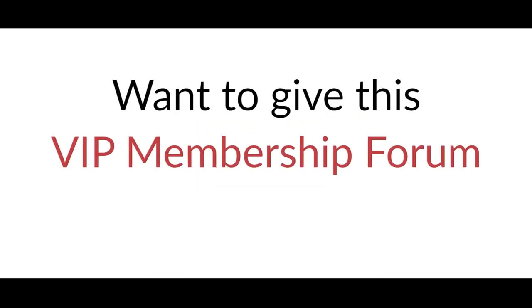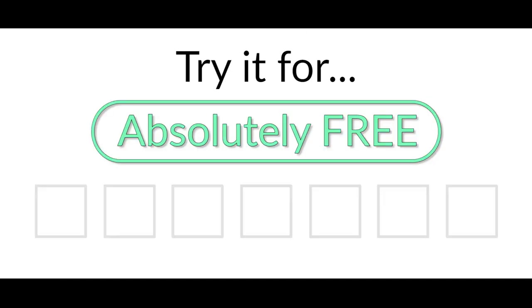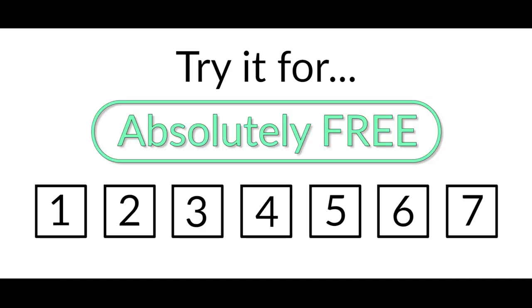Want to give this VIP membership forum a try? Try it free for seven days, and if you're not happy for any reason, you can cancel at any time — no questions asked. So go on, give it a try today.